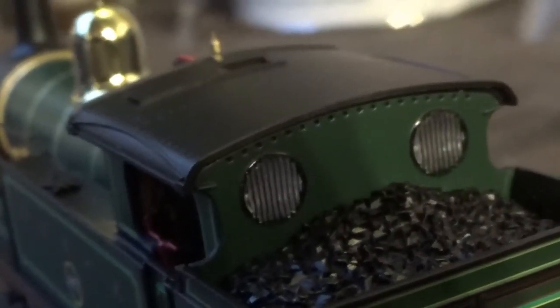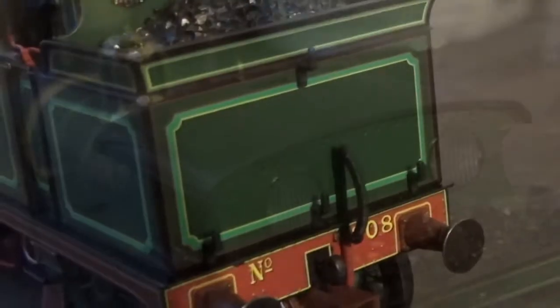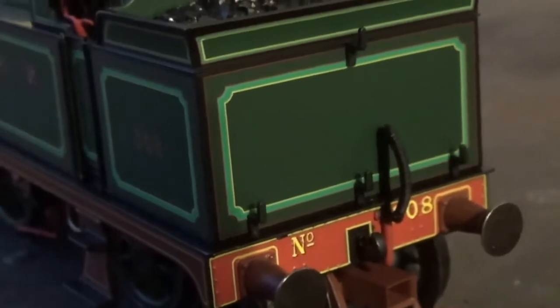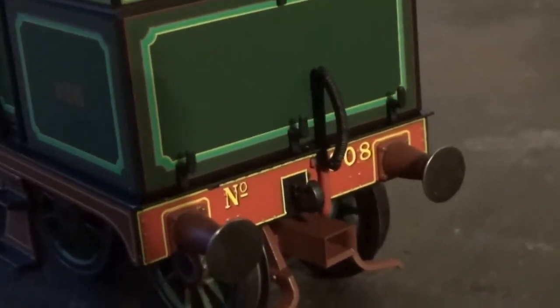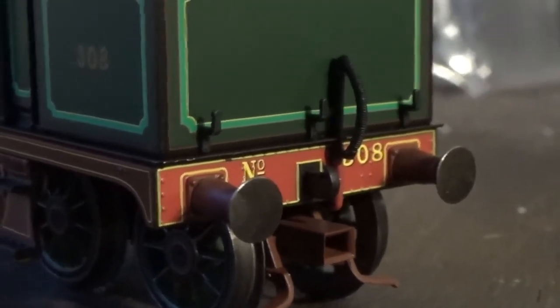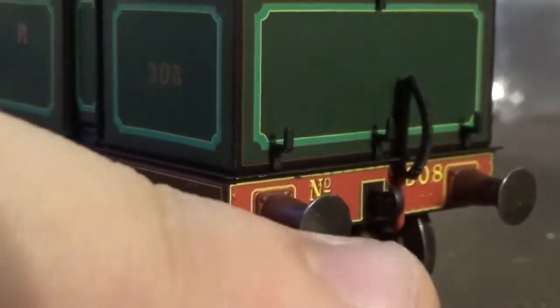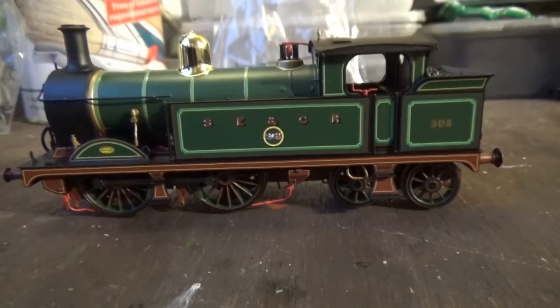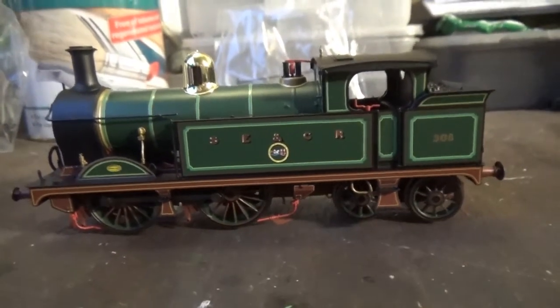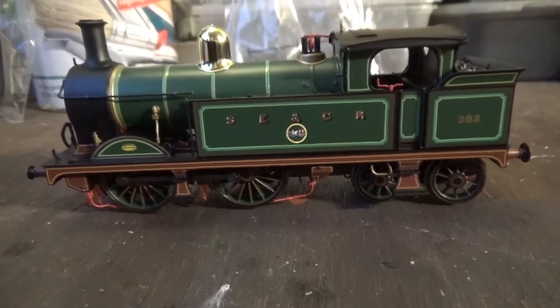At the back of the cab you've got guard irons in the windows and glazing in the rear windows as well, plus some nice detail on top of the cab. There are also separately fitted lamp irons, some very nice crisp lining on the bunker, a separately fitted brake pipe and coupling hook, rivets, lining, and the locomotive's running number on the buffer beam — just like on the front of the loco. We also have sprung metal buffers at the rear.